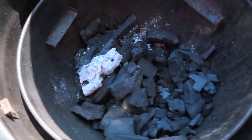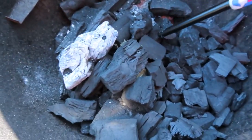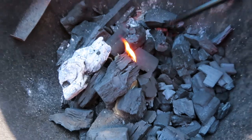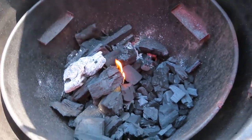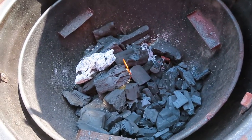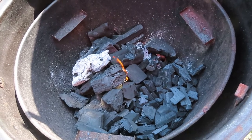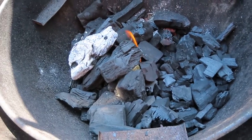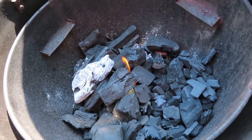So I got all my lump charcoal in here. I got this little lighting device — let's see how well this works, light this off. I want to get this real hot, really really hot. Let that build us a little fire for a little while and we'll come back to it.